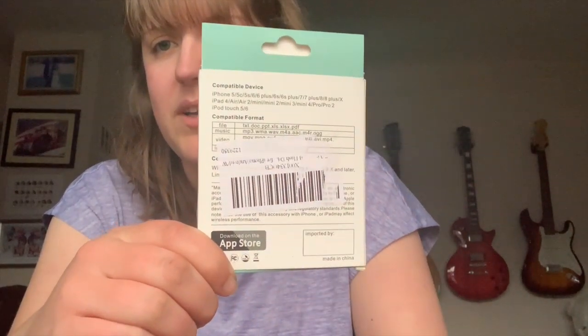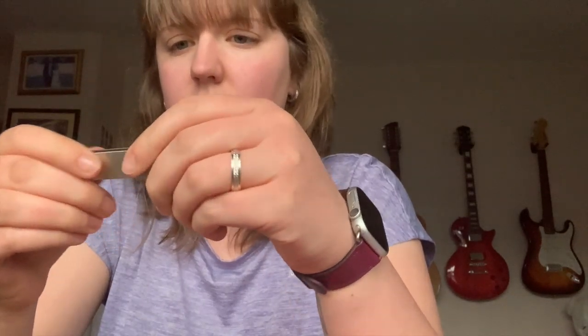I did try to get the sticker off the back so I could show you the compatibility info, but I couldn't get it off. I've put it back in the box just for the video. It comes with a user manual and a plastic insert to hold it in place. The first thing I notice is the good quality — it's got quite a bit of weight to it and it just feels high quality. You can turn it around and it snaps into place.